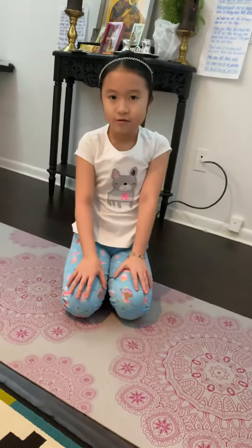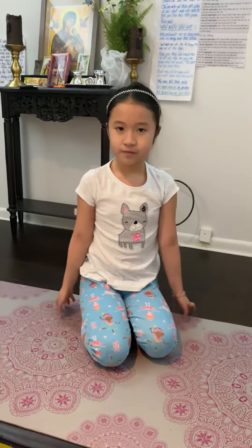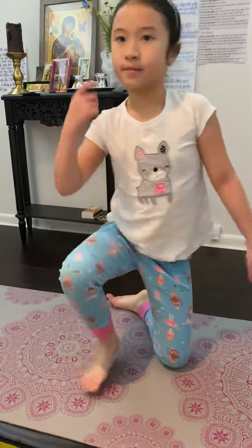Now you can take a little break. Okay, now we're going to do knee kicks.